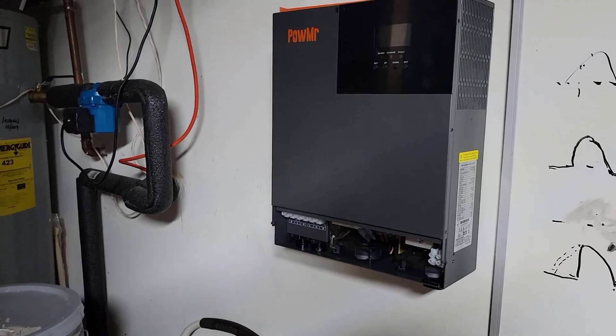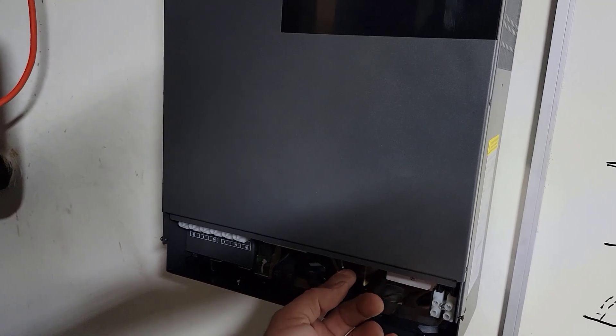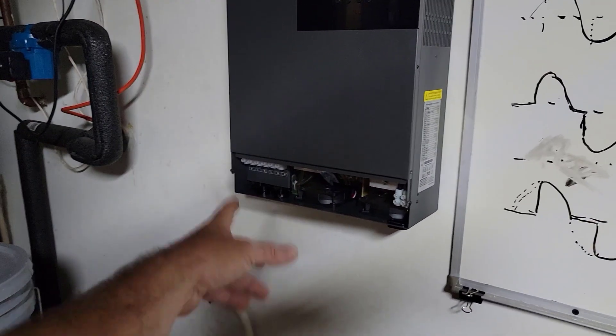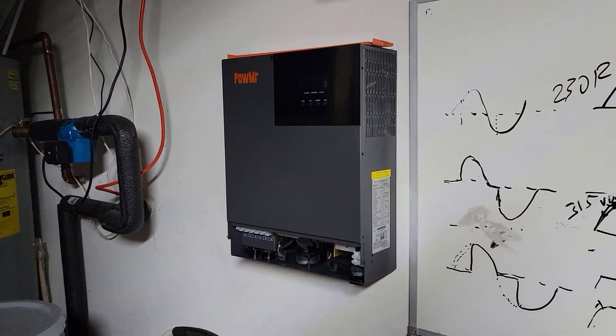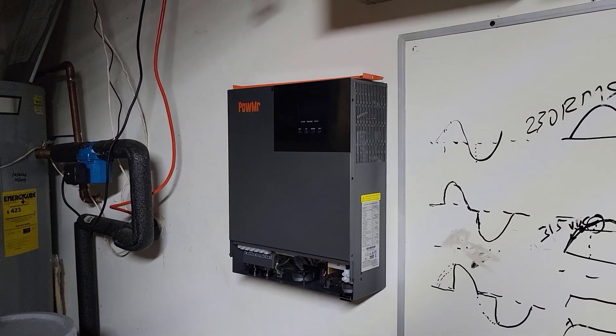It does have some dry contacts on it — so if you had like an electric start generator, you can hook that up to your AC input, and when the batteries get low this thing could tell the generator to start. Things like that, pretty cool.